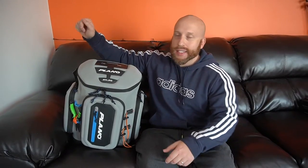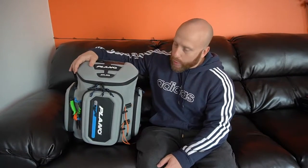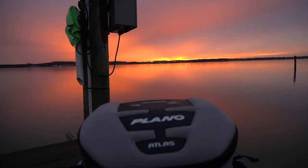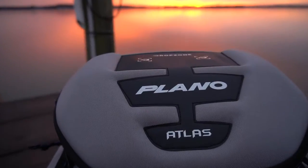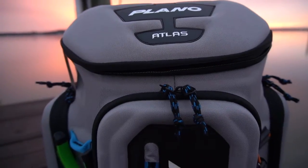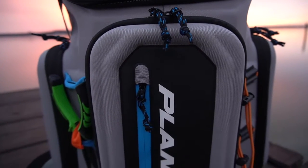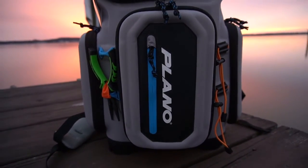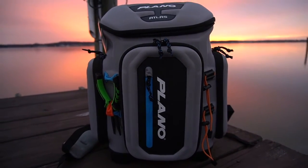Welcome back to Outdoor Guys. Today we're doing a review on the Plano Atlas Tackle Backpack. I'm super picky about these things so I was excited to get my hands on this. I picked it up at Bass Pro for $219.99. It's a little pricey but it's that EVA foam material so I think it'll be really good if the bag gets wet.